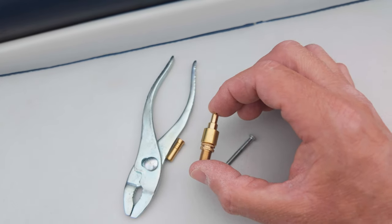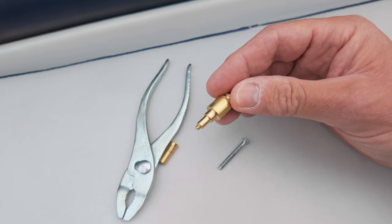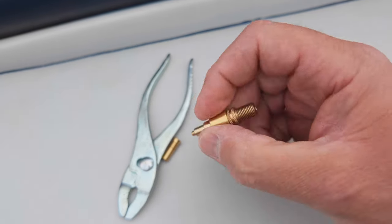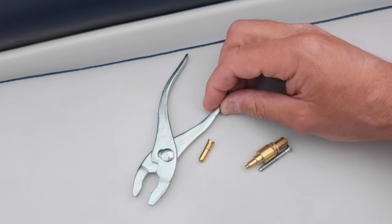This is actually an adapter which I bought at the same time, so you can actually pump the valves up. A lot of people get confused as to what you need to pump the valves up. This is just a 3mm thread going onto a standard Schrader valve. The other thing you need is just a pair of pliers.